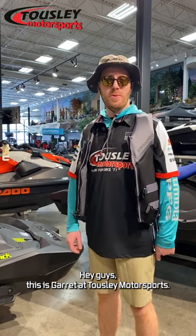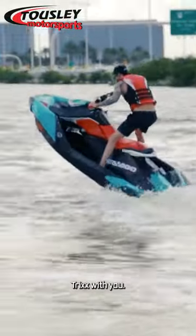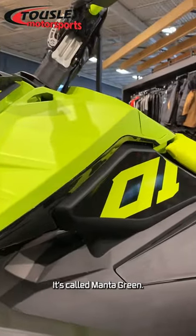Hey guys, this is Garrett at Towsley Motorsports. I'm going to go over the brand new 2023 Sea-Doo Spark Trix with you. What we got right here is a brand new color. If you ever rode those snowmobiles, you might recognize this — it's called Manta Green.